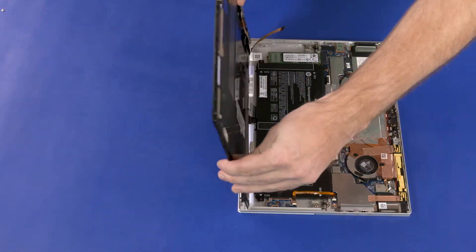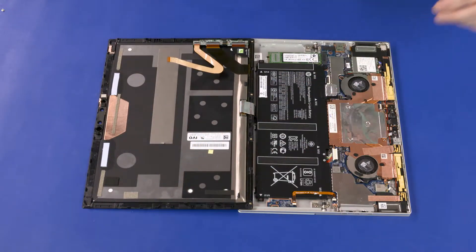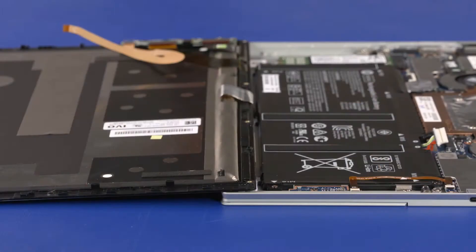Rotate the display panel assembly over and lay it next to the computer with the edge of the panel sitting on the edge of the computer. Because of cable length, when rotating the display panel assembly over, the edge of the panel sits on the computer. To avoid scratching the display panel assembly, be sure not to move it as it sits against the computer.